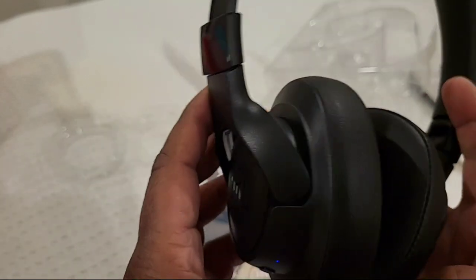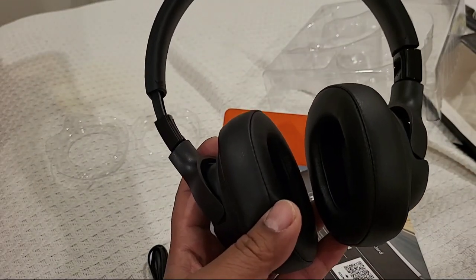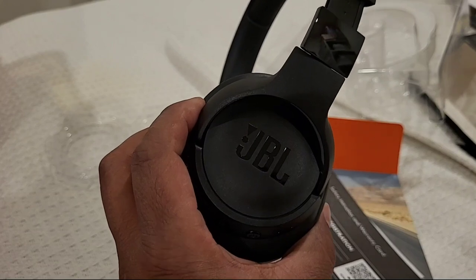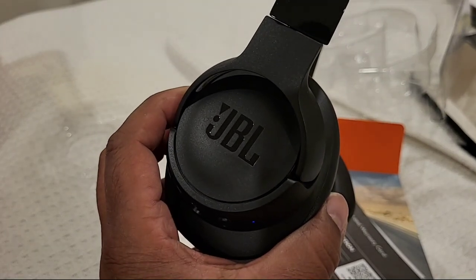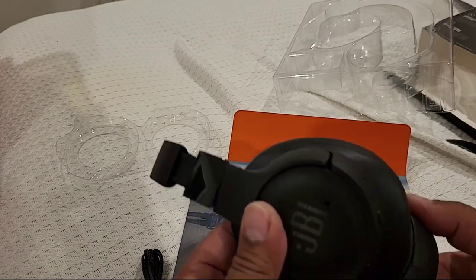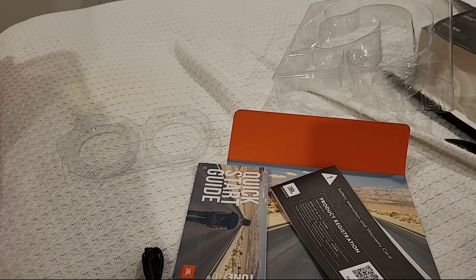And we have power. So obviously they're not going to be paired to anything right now, so we're going to pair them up and see what they sound like. Alright, so I got them paired up to my Apple iPad. You can see them powered up there. Let's give them a listen.